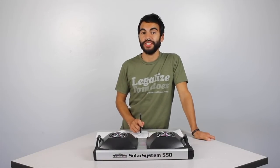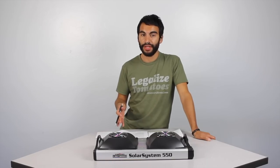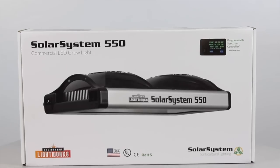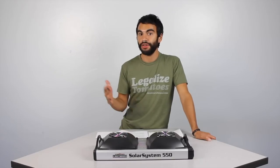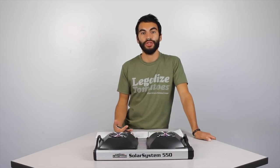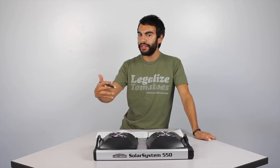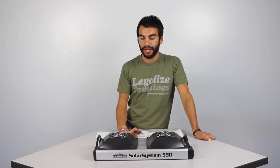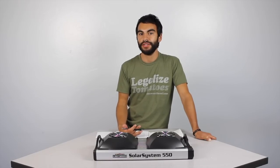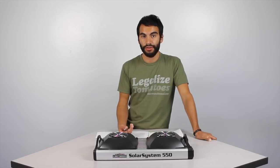Hey everyone, Nate from Growers House here, and we just got the new Solar System 550 from California Lightworks in. This light just came out recently. California Lightworks used to have the Solar Flare and the Solar Storm light. I asked George, the owner of California Lightworks, why the name Solar System? We got into details about what California Lightworks is doing and how they're pushing the envelope with LEDs in the indoor growing industry, as most people see LEDs encroaching on the HID market and the ceramic metal halide market. I think most people believe LED will be the primary light source eventually, and California Lightworks is probably going to be one of the companies that gets there first, with this light probably being the most advanced to date.